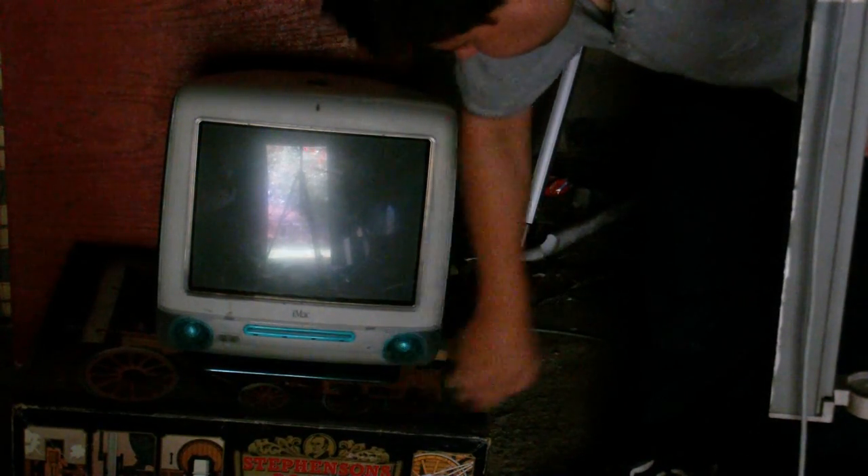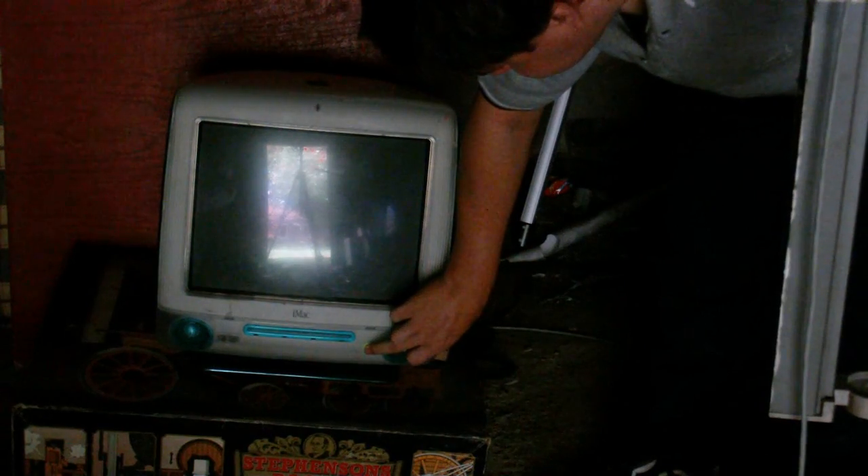I think it definitely does have a problem of some sort, but at least it's staying on unlike the other one. Just nothing on the screen, that's all. Well, at least this one seems to have a working power supply, so that's one good thing. Maybe if I take the power supply out of that one and put it into this one, I might have a working iMac again. That's going to be for another day.